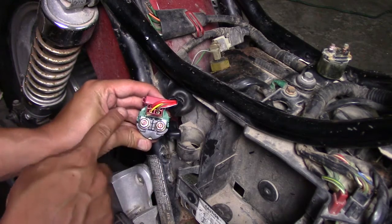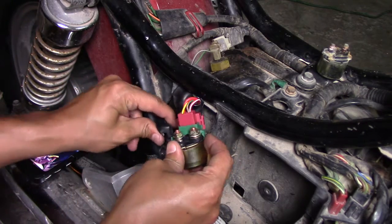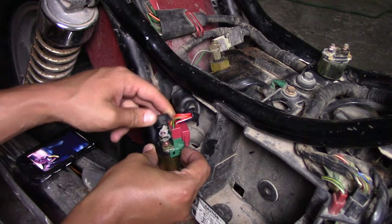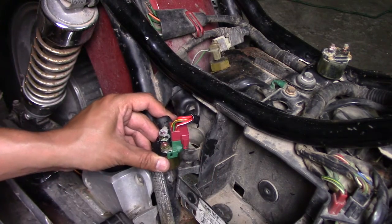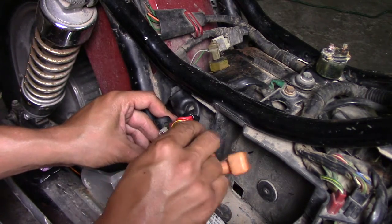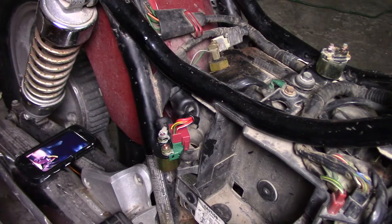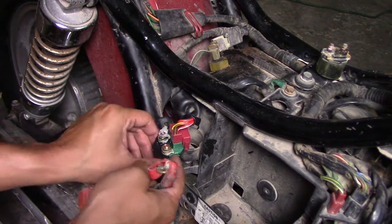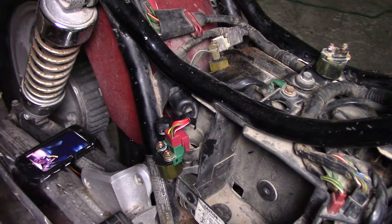They have an M and a B on the solenoid. This one is the main — it goes to the starter of the bike — and then the battery connection is right over here, and this just hooks on and then into the battery. So there we go, I've got a brand new plug for my starter solenoid that's also brand new, and hopefully this thing will be firing up. Let me reset and we'll close this out — another video done.